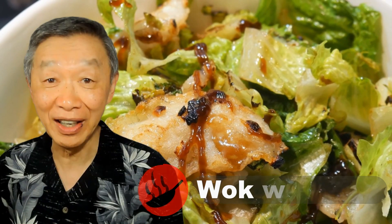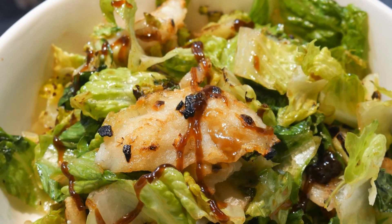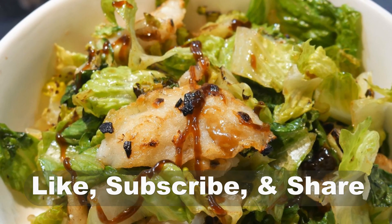Hello, this is Tak Chung from Walk With Duck. Welcome to my YouTube channel. If you enjoy this video, please like, subscribe, and share.